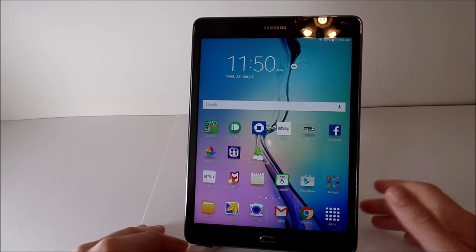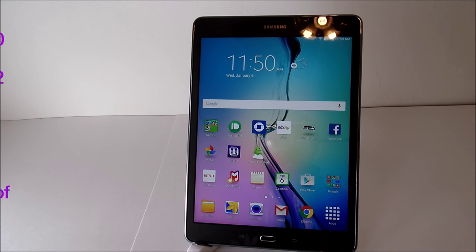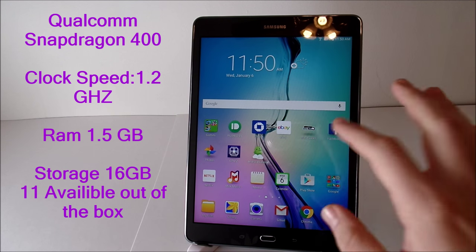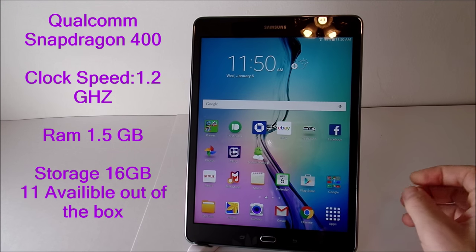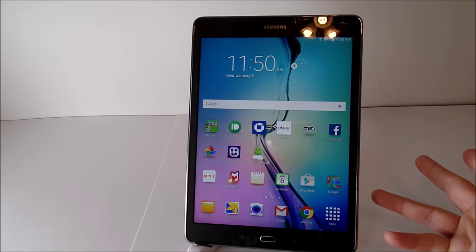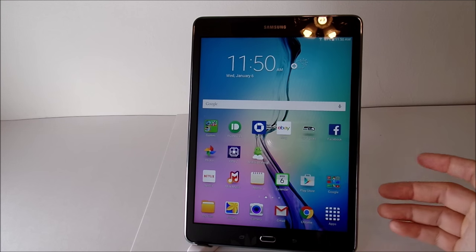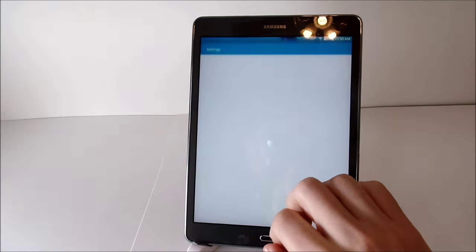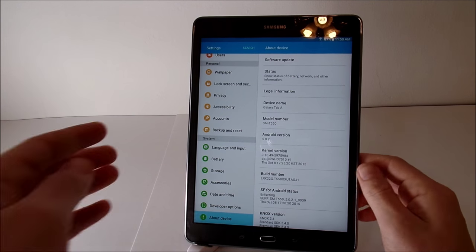Getting into the internals and software: this is running a Snapdragon 400 processor at 1.2 gigahertz, which is a four-core processor. This is the Wi-Fi model, which has 1.5 gigabytes of RAM. The LTE model gives you 2 gigabytes of RAM. Overall, 1.5 gigs should be solid for what you're going to get here. Let's go into Settings and see what software is running.